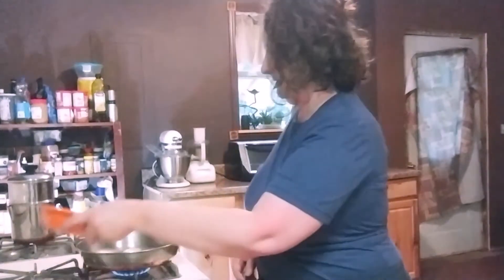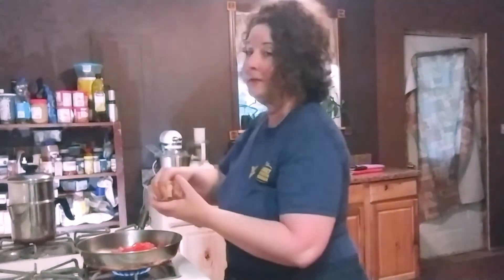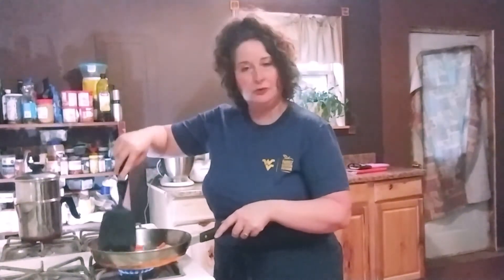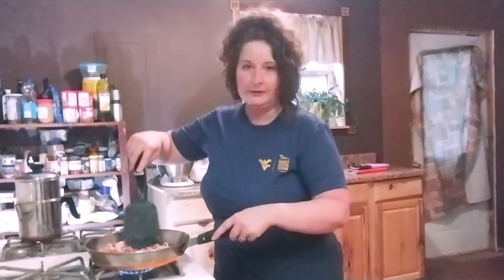Now that my onions are brown, I'm ready to go ahead and stir in the tomatoes. And with that basil, this is going to make your house smell like heaven. My tomatoes and onions have been cooked down a little bit and all those flavors have started to mingle. You don't want to cook them together too long — just two or three minutes. Once it really starts to smell wonderful, go ahead and turn off your heat.